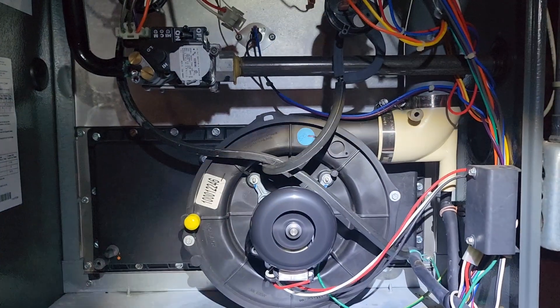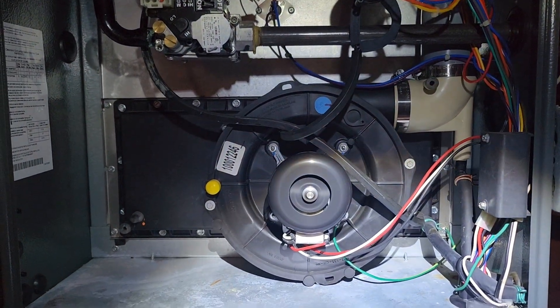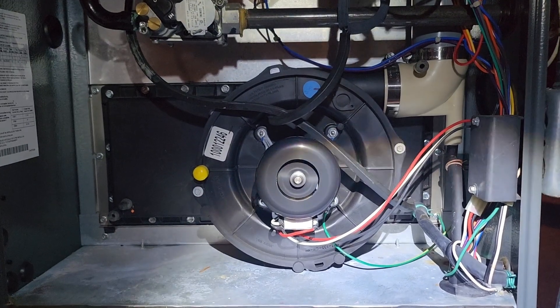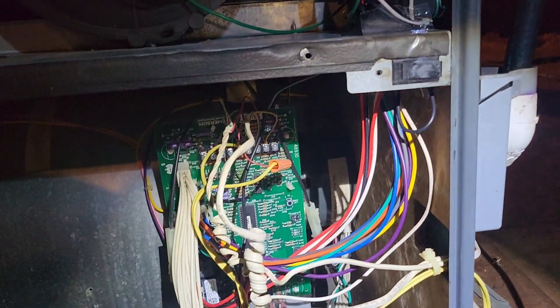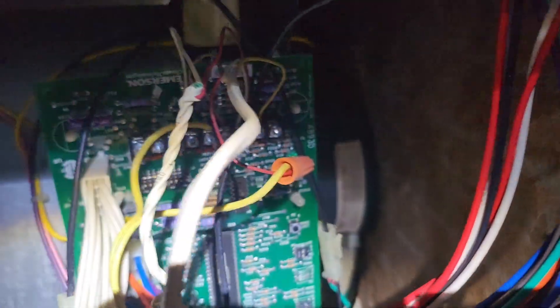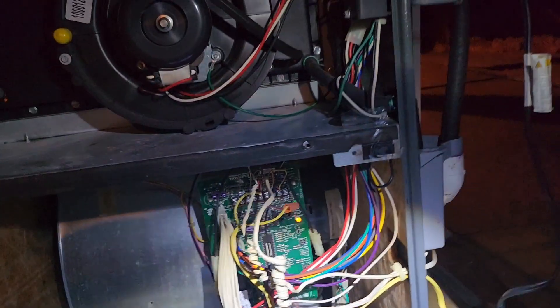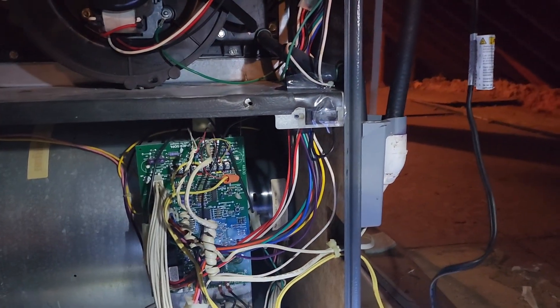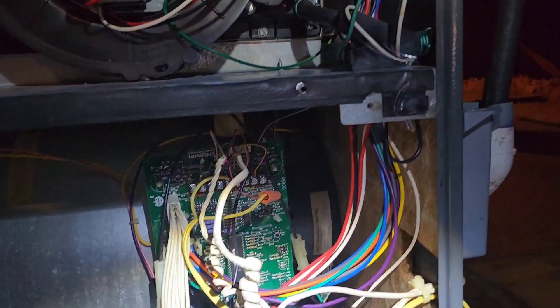Needless to say I had a cold night and had to use my portable heater. But this morning I saw another video on YouTube and decided to test my circuit board. The circuit board is supposed to have a solid light, but there are flash codes that indicate what the problems could be.